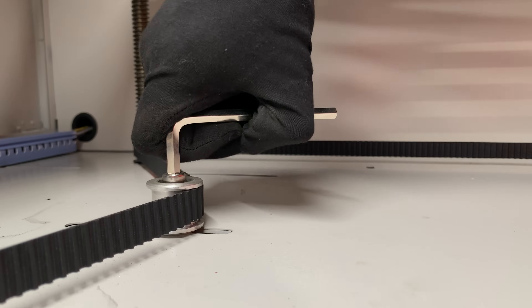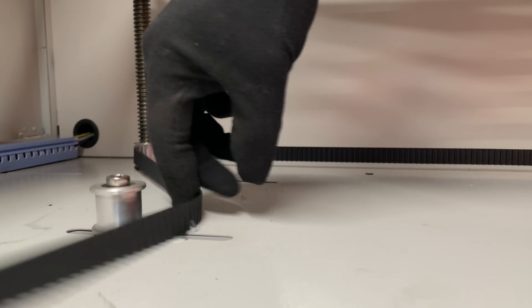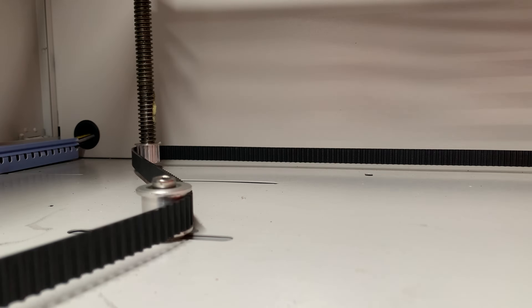The lifting table's belt is strained by the movement of the pulleys and sheaves. You need to loosen the screw holding the screw nut from the downside. Then move the pulley until you get the required result, and tighten the screw again.